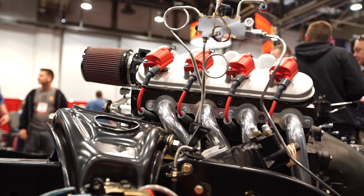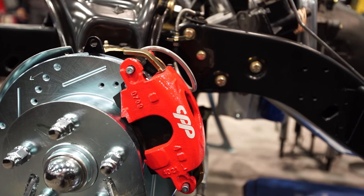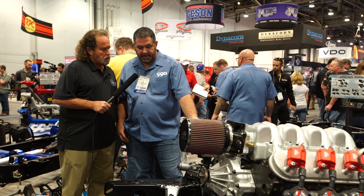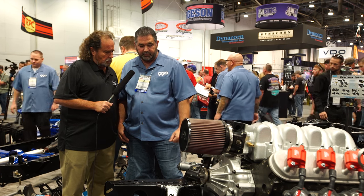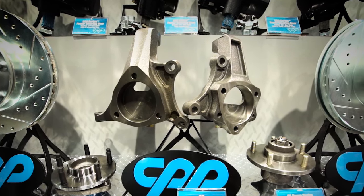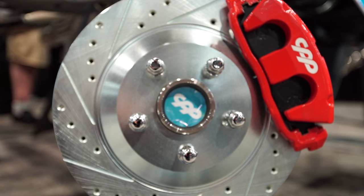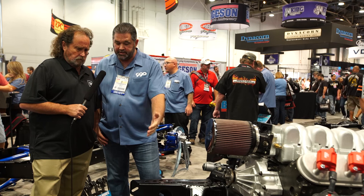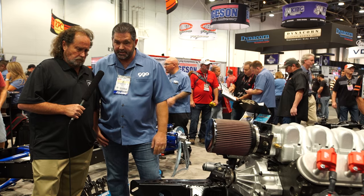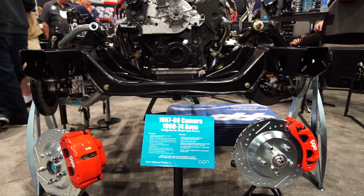These are indicative of a complete package — a platform put together using your components. This example here is using all C6 Corvette components, right from General Motors. We offer the spindle a la carte and then we offer it with our own brake package. This is a caliper, rotor, and hub assembly that we provide in our brake system for under $700. It puts a dual piston Corvette caliper on there — it's just one of the simplest, easiest installations out there.